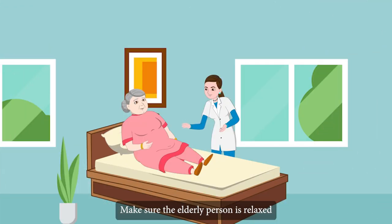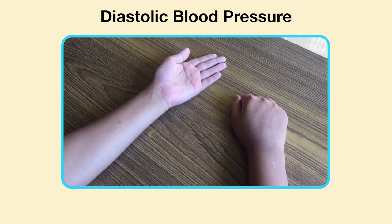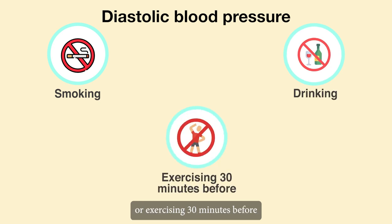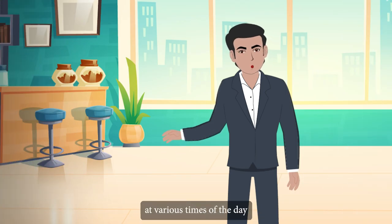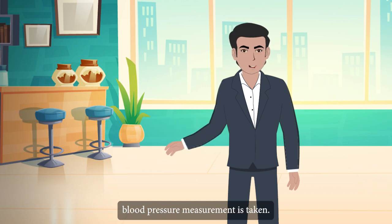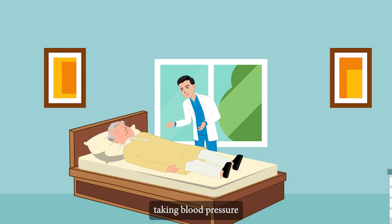How to use an automated blood pressure machine: make sure the elderly person is relaxed before taking their blood pressure. Ask them to place their arms straight, palm up, on a level surface such as a table. Avoid smoking, drinking, or exercising 30 minutes before taking blood pressure. Take elderly blood pressure at various times of the day and keep track of when each measurement is taken. Rest for 3 to 5 minutes before taking blood pressure, plus a few minutes more if the elder has recently been very active.